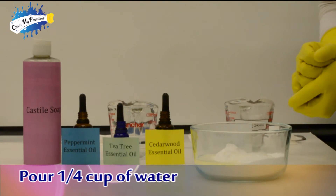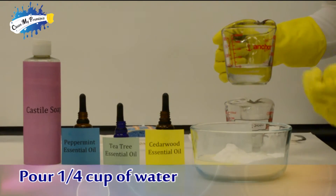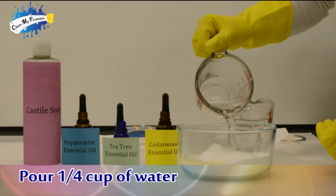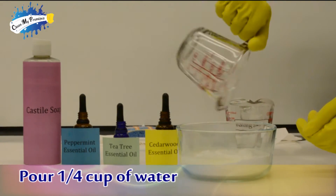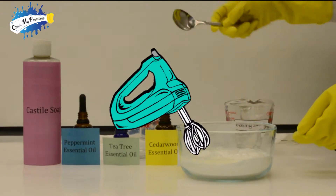Now it's time to add water. When we add water, we'll make a nice creamy frosting. I usually like to add about one quarter glass of water — it's really up to you. Now we mix.